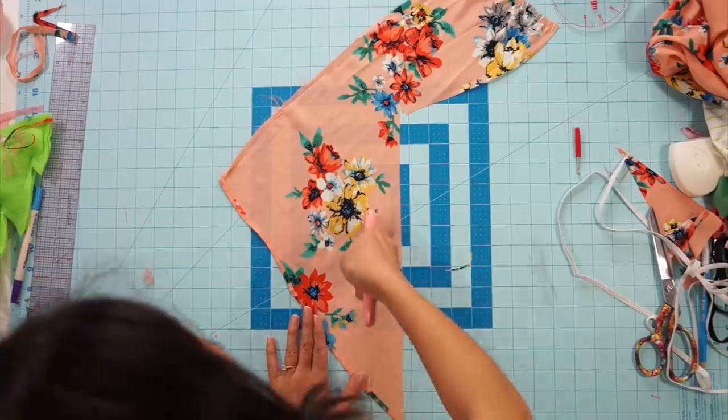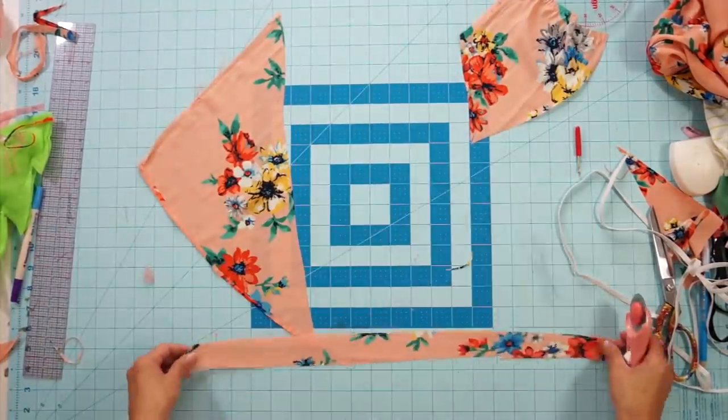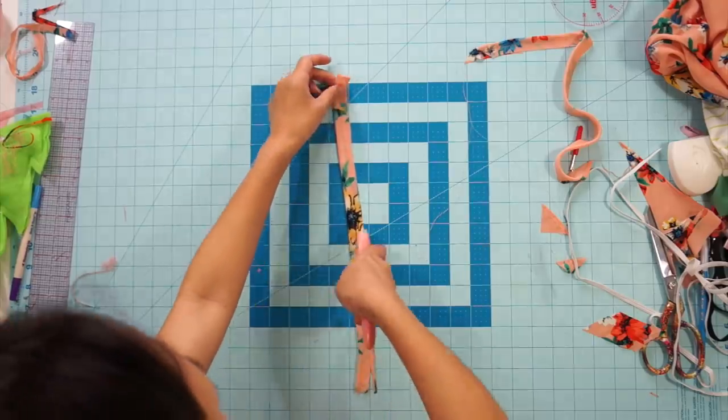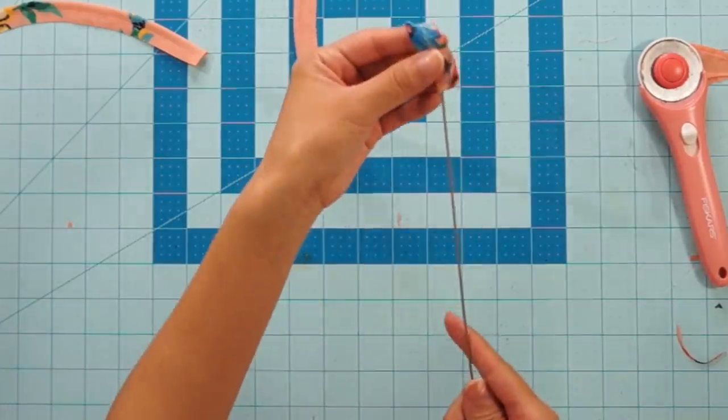To create the straps, I cut two strips on bias that are one and a half inches wide, folded them in half and sewed the open side down. My straps are about a quarter inch wide. After that, trim some of the seam allowance away, and use a loop turner to flip it inside out.